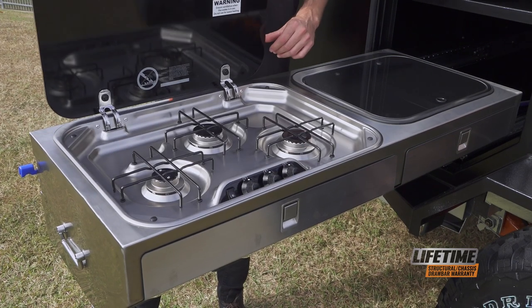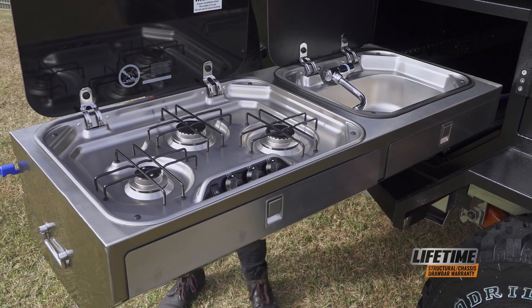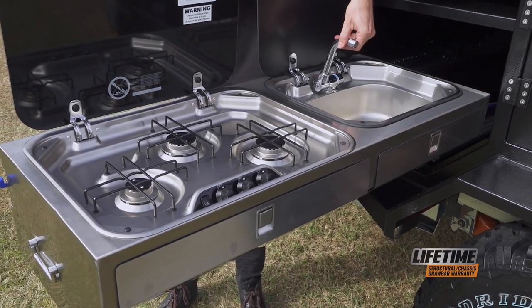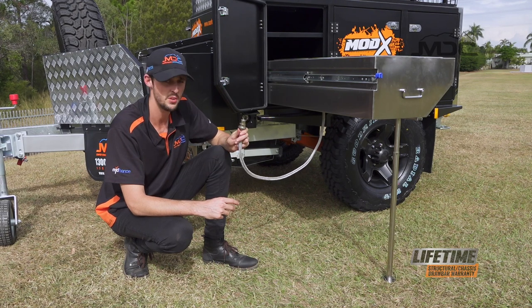If you lift up this lid you'll find a three-burner gas stove, and under the other lid you'll find a hot and cold mixer which is already pre-plumbed. We're now ready to connect the gas.